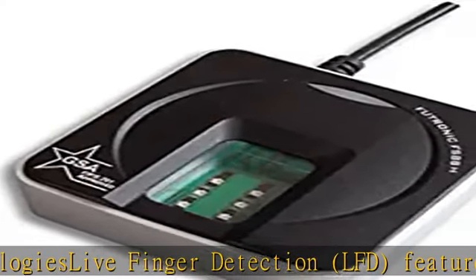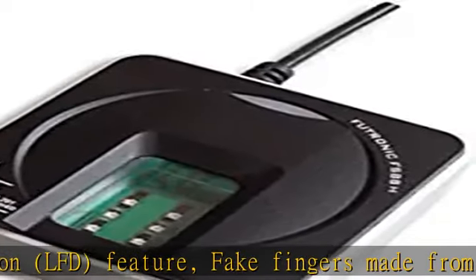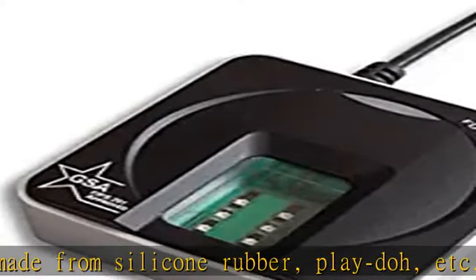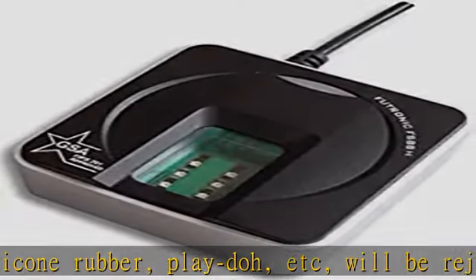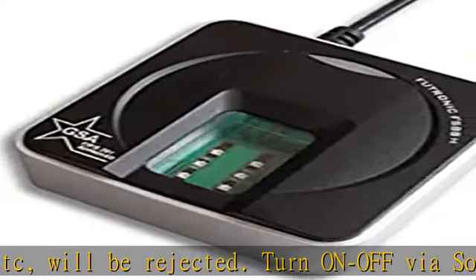Turn on/off via software infrared LEDs allows scanning of wet, dry, oily, stamped, mehendi, and other problematic fingers. Rugged crown glass with a thickness of 14mm resists scratches and other stress to ensure long-term heavy-duty usage.